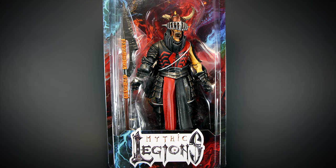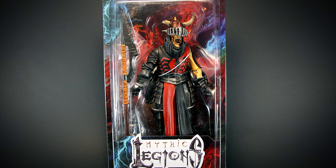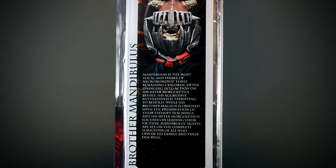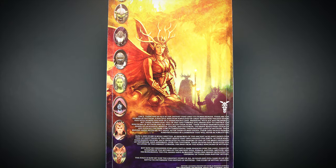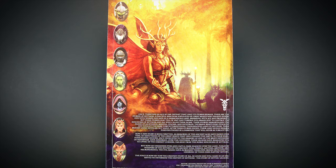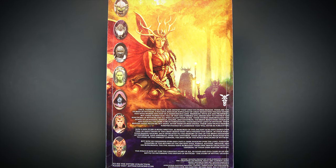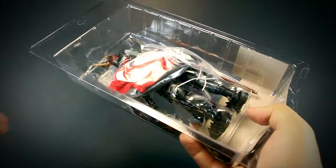Hey guys, welcome back to another Mythic Legions review. We have Brother Mandibulus up for review today. On the side of the package, we can see a short paragraph on the lore of Brother Mandibulus along with a small photo of him. On the back, we have some new art for the 2.0 release along with a few short paragraphs on the lore of Mythic Legions. All Mythic Legions come in easy to take apart, collector-friendly packaging. It's easy to remove or put back together.